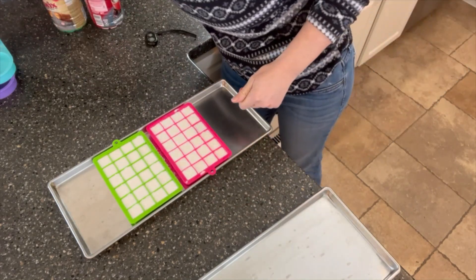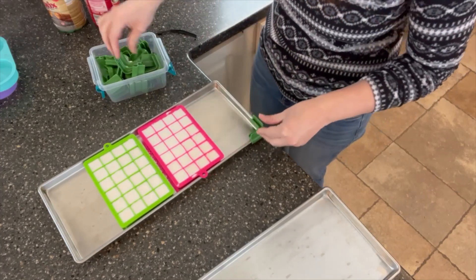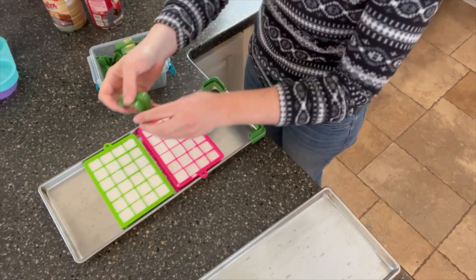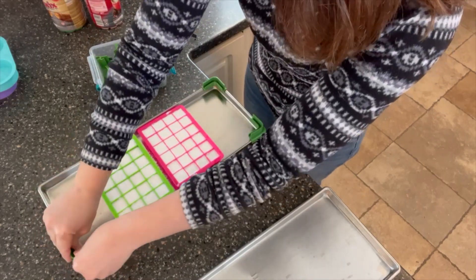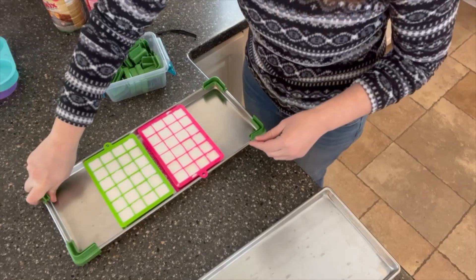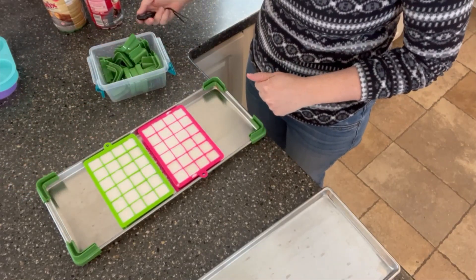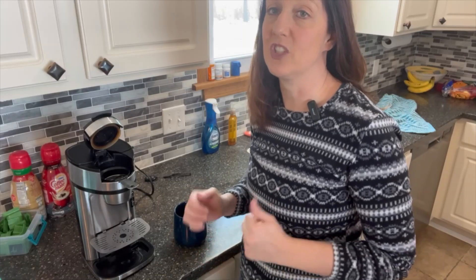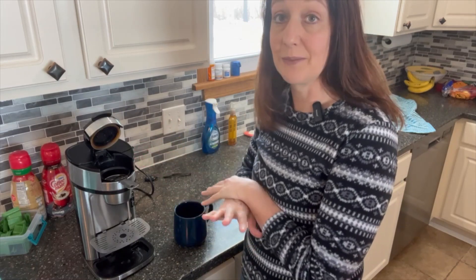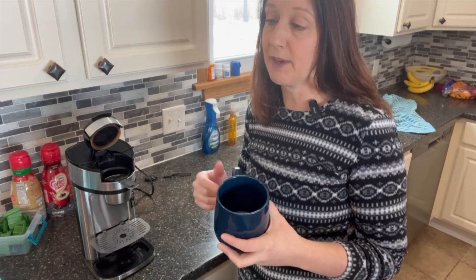I'm simply going to use the tray stackers. I love these tray stackers from Freeze-Drying Supplies. They lock onto the trays, they stay in place, and when you have all your trays stacked together nothing is sliding and moving. They are wonderful. So I have these all locked on and I'm going to set them aside to get our other trays ready. To make sure I get my coffee just how I want it, I have a single cup coffee maker and I'm going to make my coffee in my mug the same way I normally do.